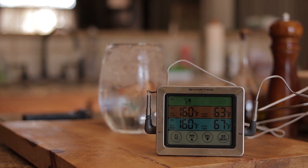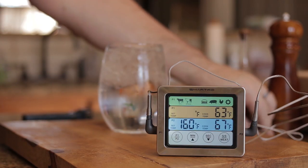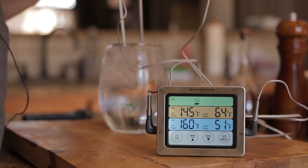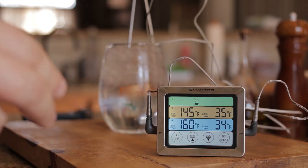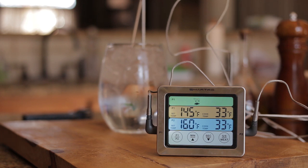I'm going to do the ice water test, and it should read 32 degrees. If it reads 33 I'll be okay with that. Let's just turn this light on and put it in the middle of the glass. It reads 32. Beautiful. I'm happy with that.